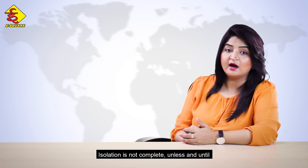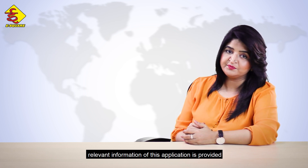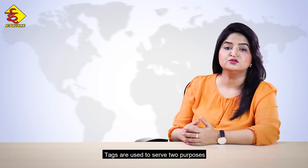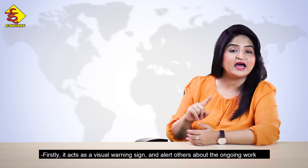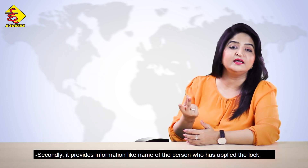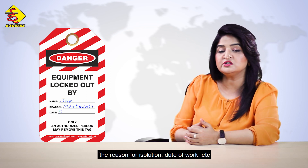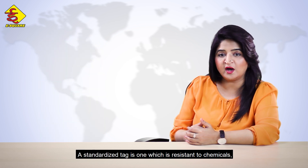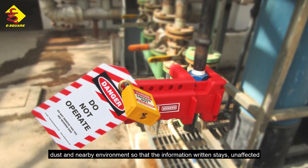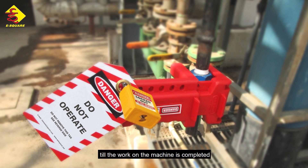Isolation is not complete unless relevant information about the application is provided. This is done with the help of a tag. Tags serve two purposes. Firstly, it acts as a visual warning sign and alerts others about the ongoing work. Secondly, it provides information like the name of the person who applied the lock, the reason for isolation, date of work, and so on. A standardized tag is one which is resistant to chemicals, dust and the nearby environment so that the information written stays unaffected until the work on the machine is completed.